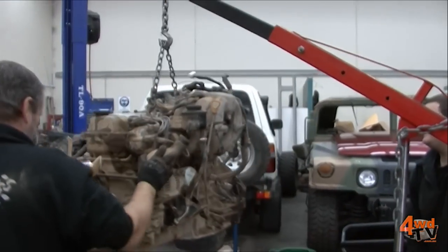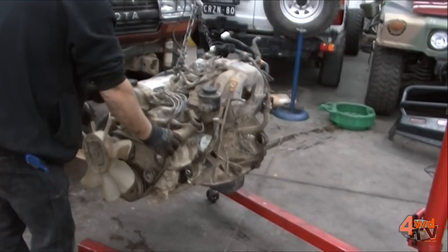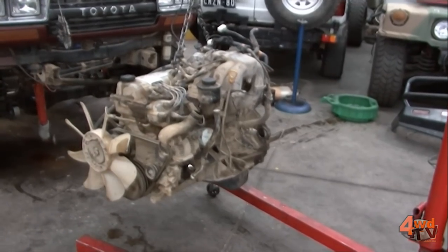If anybody's looking for a clapped out Toyota six cylinder 1FZ-FE, or maybe those blokes that are fishing are looking for a new boat anchor, give Danny a call. I'm sure he'd be quite happy to pay you to take it.